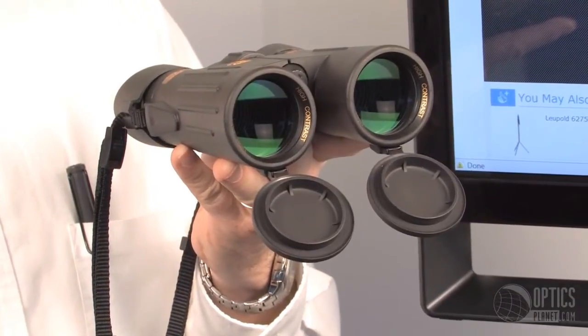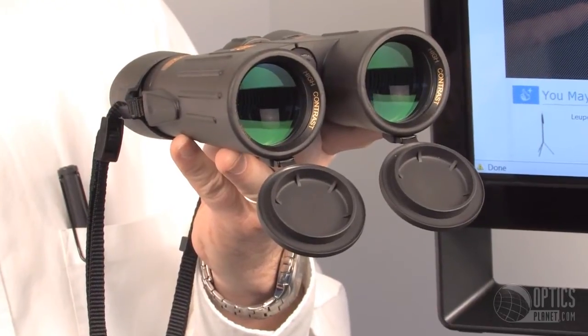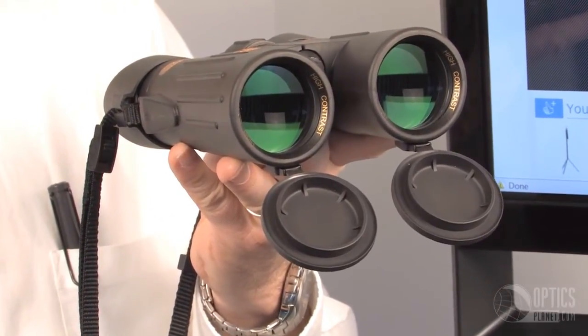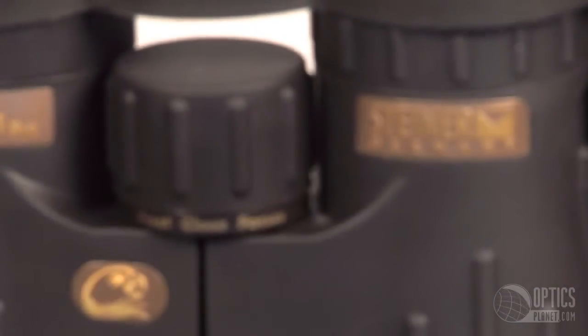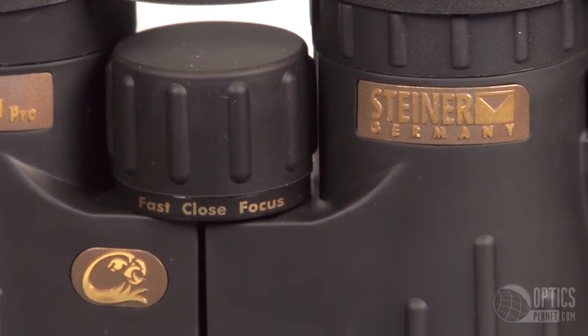I highly recommend these. They're wonderful for nature observation and they go to infinity, so you can use them for hunting as well. I'm Mark Harris. This is the Steiner Merlin Pro Binocular. Thanks for watching.